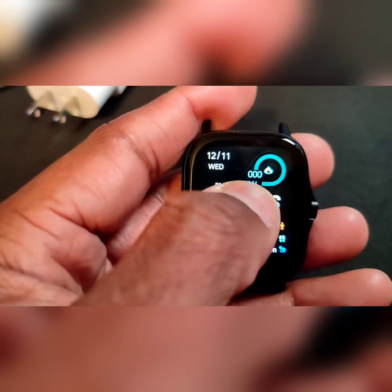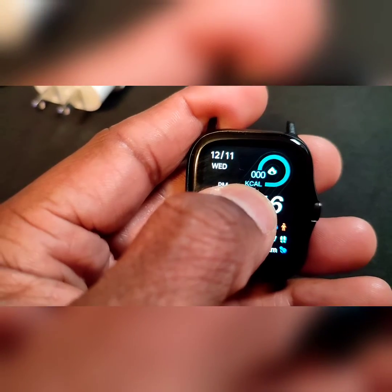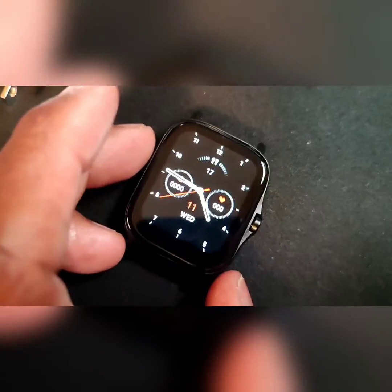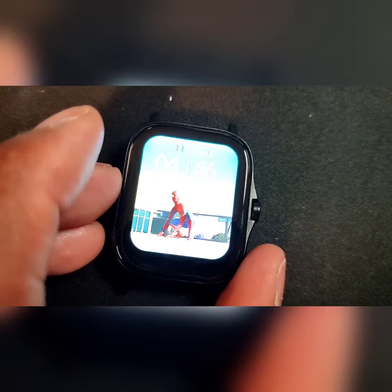Let's see the watch faces. You hold down and you should get a vibration. Maybe not. Usually when you hold down you can go through the faces. So there's one face, then another face, another face, another face — which is pretty cool — and then back to the start.